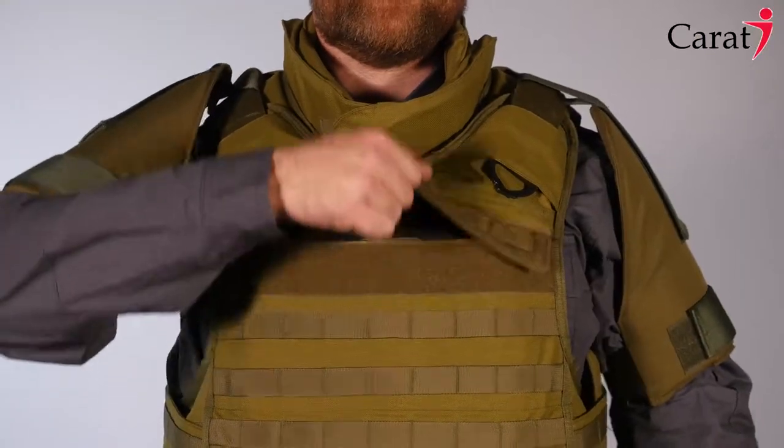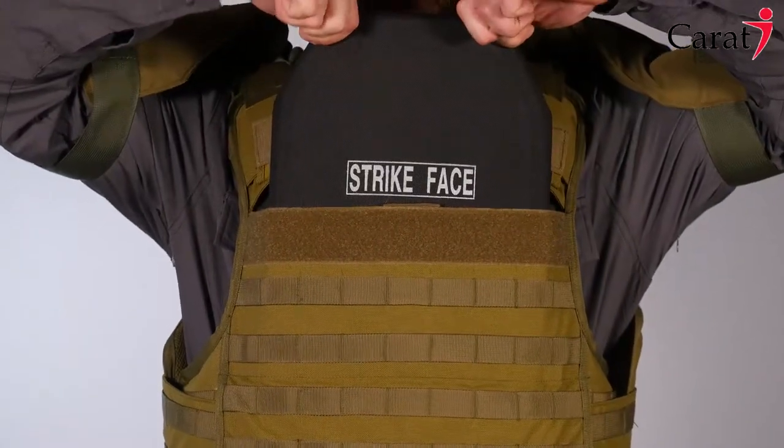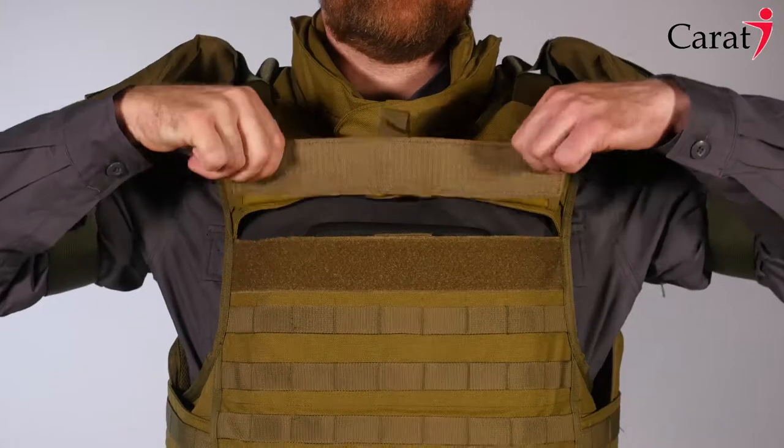The front and back external pouches allow adding extra armor plates, giving the user the highest protection level according to NIJ regulations.